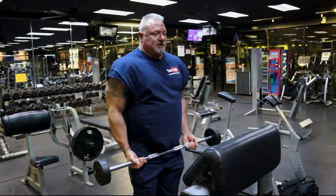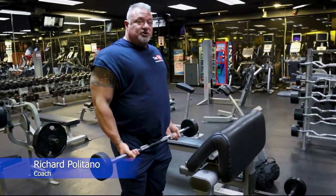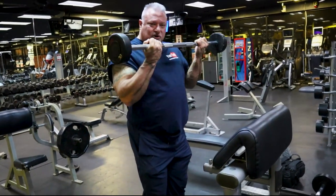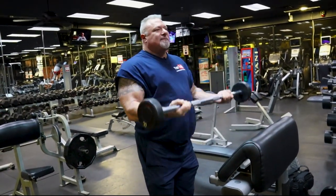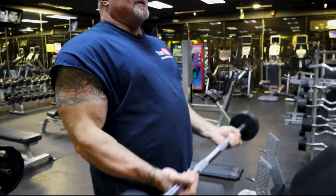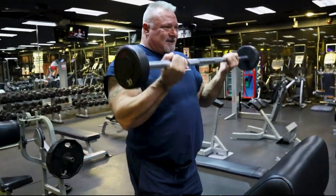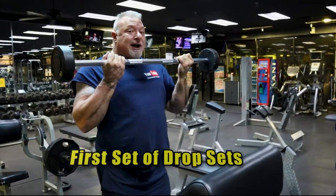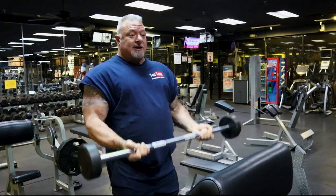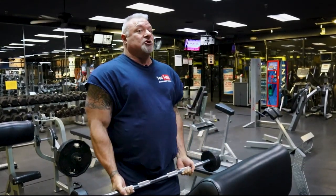I get a grip just outside of my waist. I do not throw this bar up — this is a concentrated movement. I pull my shoulders back, engage my biceps, and start curling. Every repetition is squeezed all the way up and controlled all the way down. There's a brief quarter-second squeeze at the top and it's controlled going down. You're not using body mechanics, you're not using momentum. You are using your biceps.